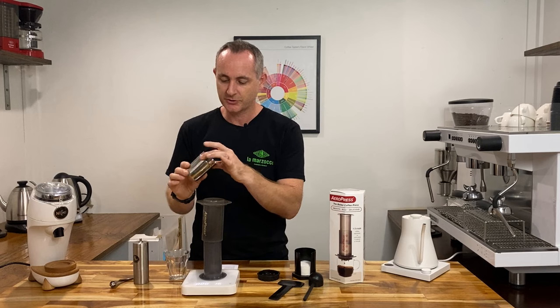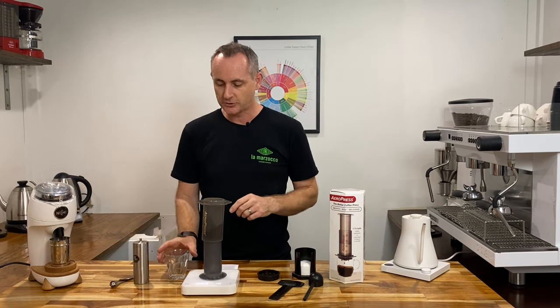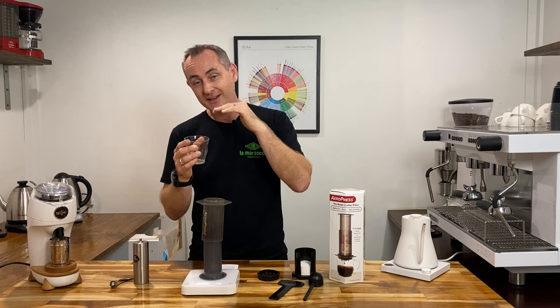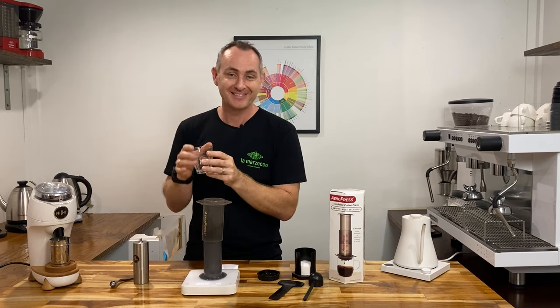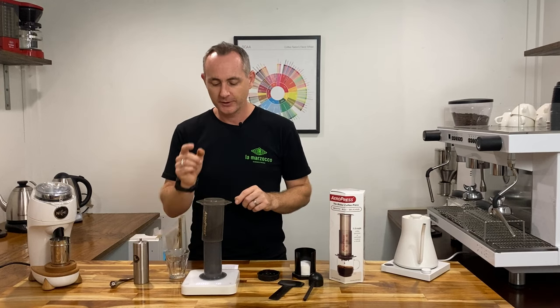It does come with a funnel too which sits on top — we're not using it today — but that funnel can also allow you to press into a smaller opening cup, that will help you as well. So it can be a funnel or into a small cup. A lot of people don't realize that.